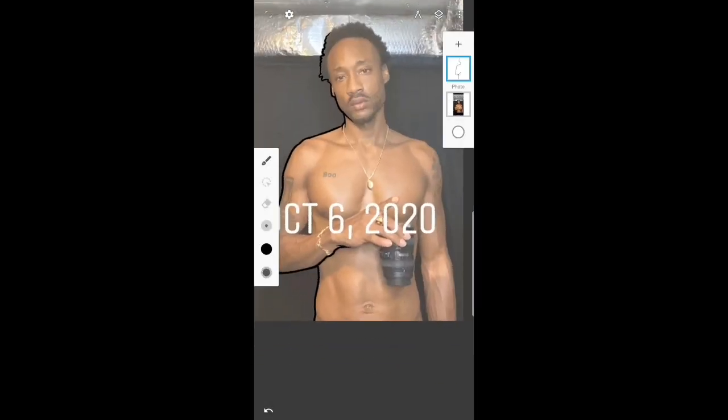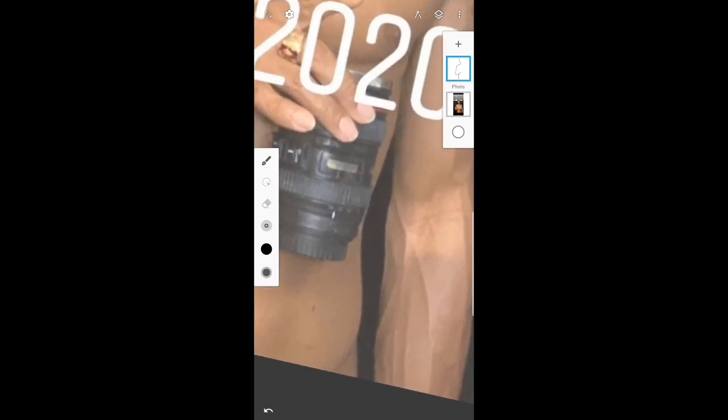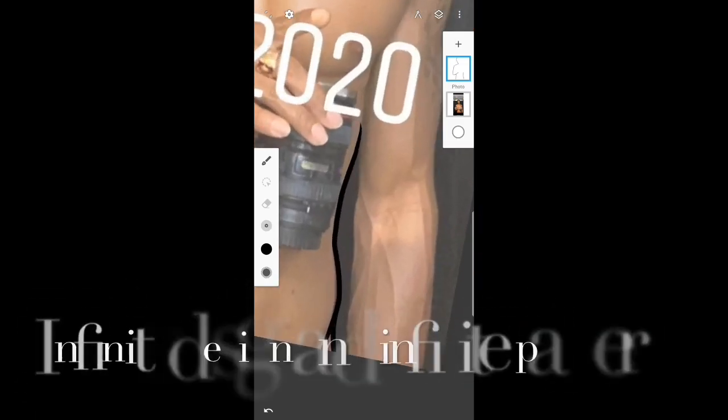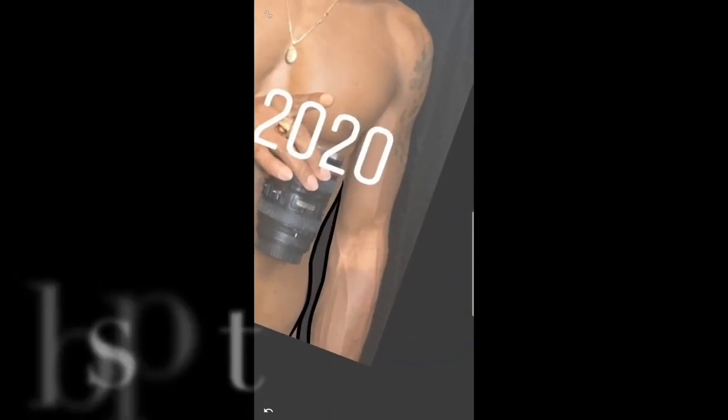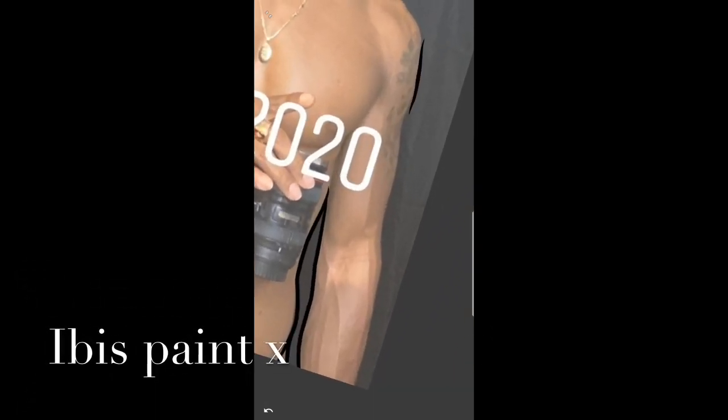If you're doing this on a mobile device, I was using Infinite Design and Infinite Painter for my drawings on mobile. You can also use Autodesk Sketchbook or ibisPaint X. You can use these apps to do your outlining and painting on mobile.